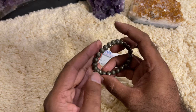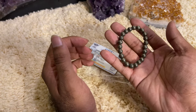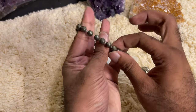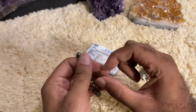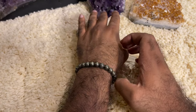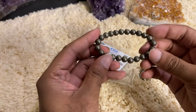In crystal healing there are two sides: the left hand is called the receiving hand and the right hand is called the giving hand. In the case of Pyrite, it's always advised to wear it on the left hand because we want it in the receiving hand. So the Pyrite bracelet has to be worn on the left hand on your wrist — it looks very elegant and very good.